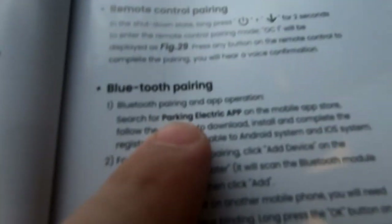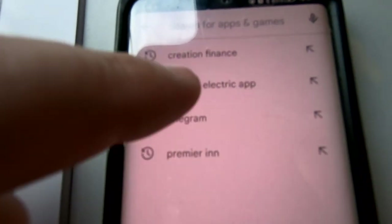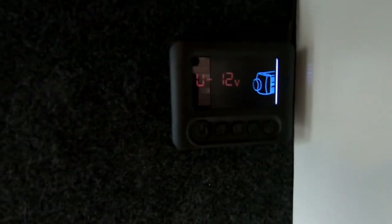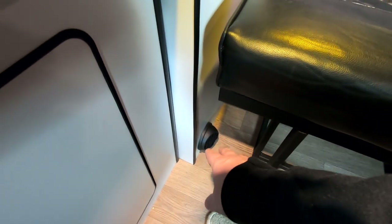The app we're looking to download is the Parking Electric app, so I'm just going to search for that. As you can see, it's right there. We're going to install that and wait for it to download. You can also see the LCD screen meter reader and the hot air coming out of the blower — I've only got one outlet on here, which is more than enough for this vehicle size.